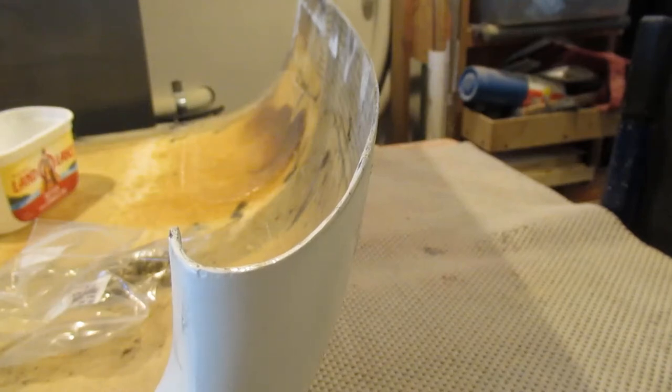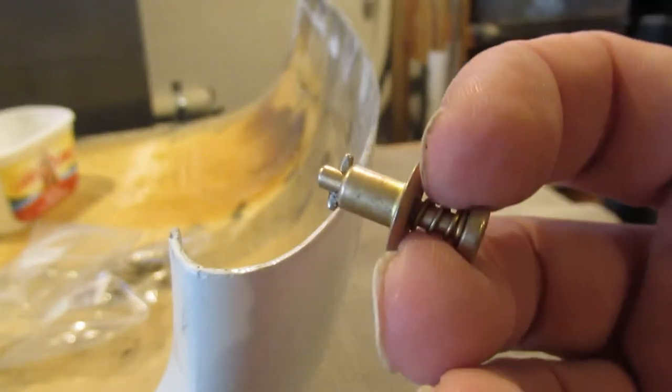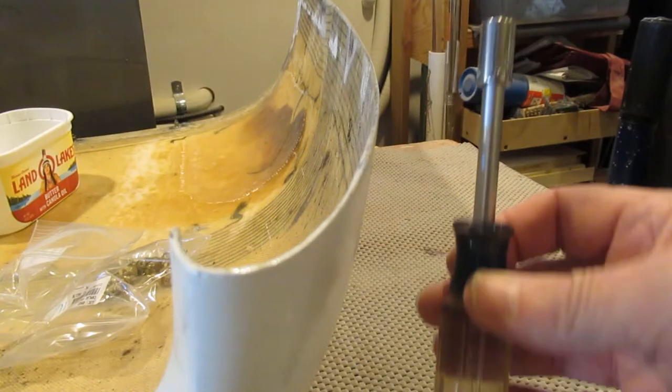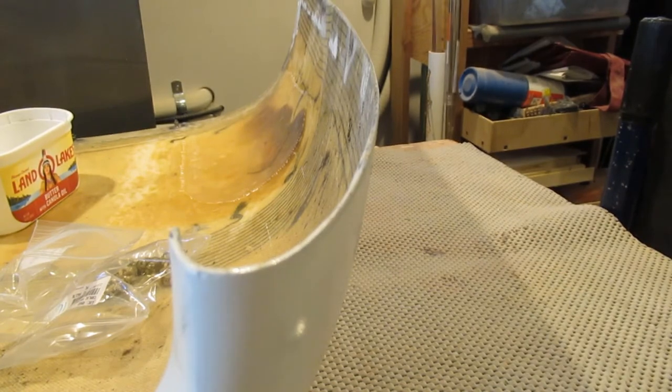Hi, I'm Jim. In a previous video I had showed my redneck method for installing these cam lock fasteners using a pair of pliers and a couple of sockets. Somebody pointed out to me in the comments that I was doing it the hard way — actually it's easier just to take a couple of sockets on screwdrivers or T-handles and just press them in.